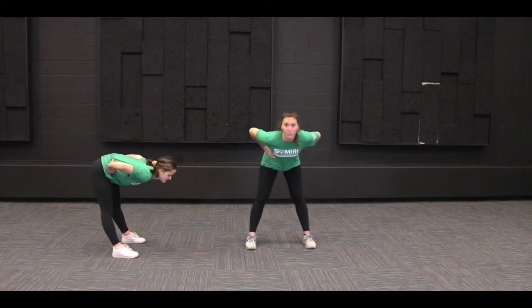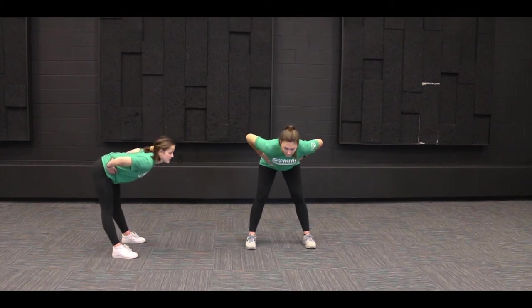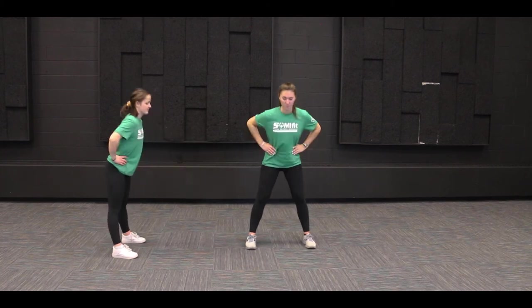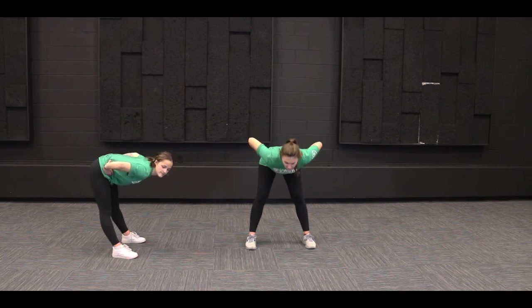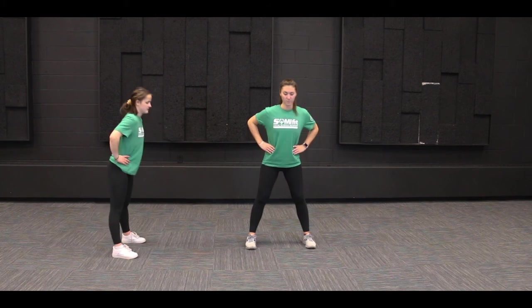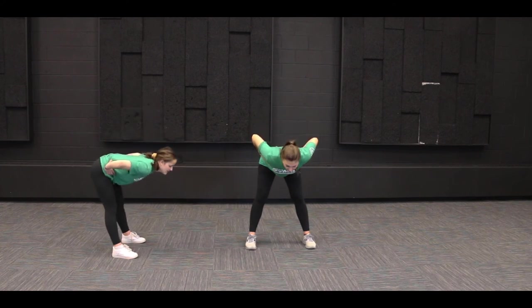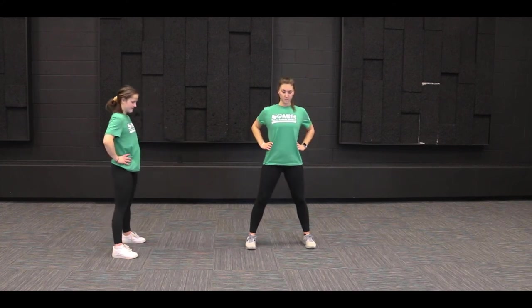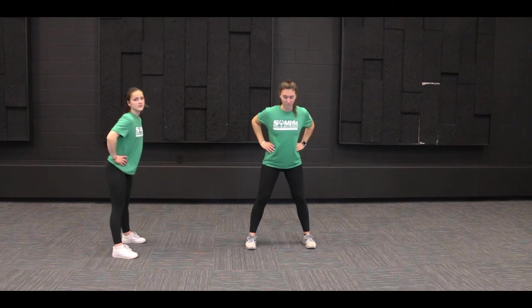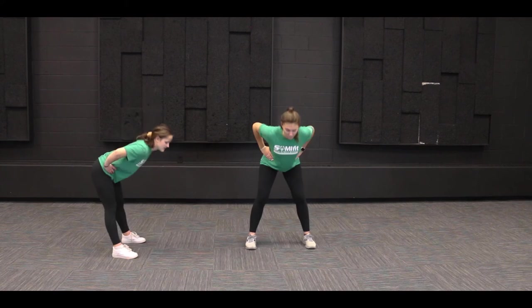One, two, three, four, five, six, seven, eight, nine, and ten. All right.